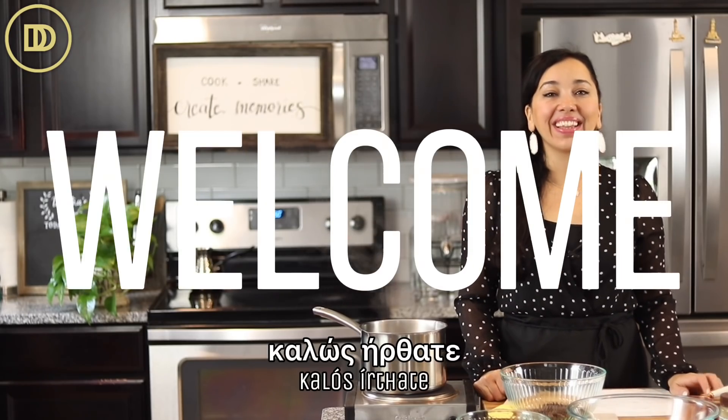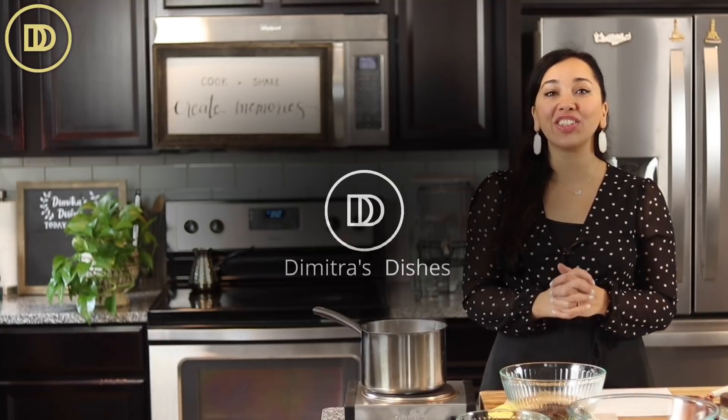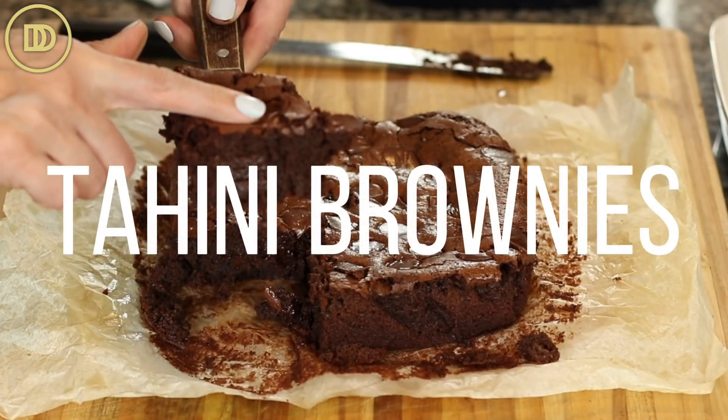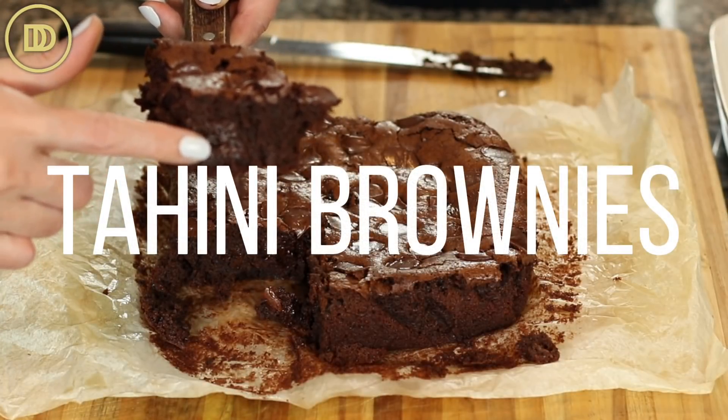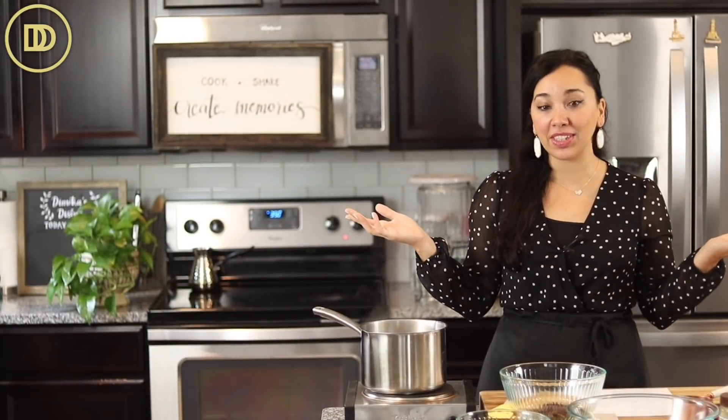Hi everyone, welcome to another episode of Dimitra's Dishes. Today we're making the most delicious tahini brownies. These are going to be rich, moist, fudgy — just so good, everything you want in a brownie. They taste even better the next day when they get nice and cold. They taste like rich bites of fudge — so good and healthy because they have tahini in them.